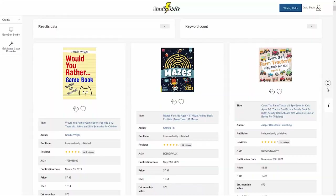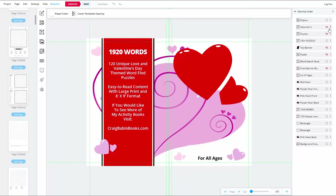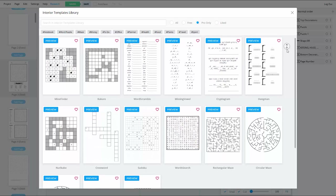If you've been around my channel for a while, you're probably aware that I'm affiliated with BookBolt. The reason is that they have an incredible research tool for finding profitable niches for low-content books. They also have the BookBolt Studio — a desktop publishing software for creating book interiors and covers — as well as a puzzle generator for creating professional-quality puzzle books for both adults and kids.